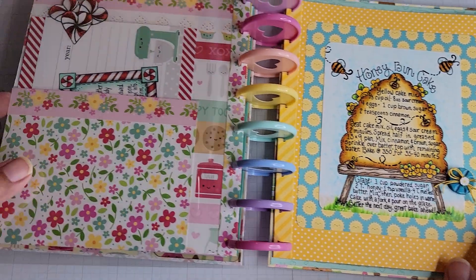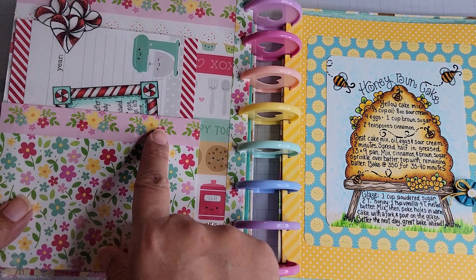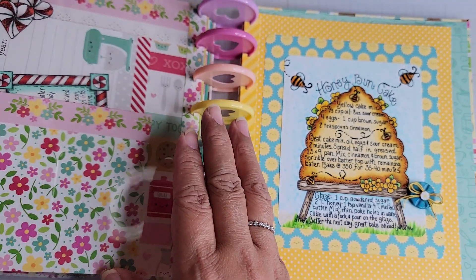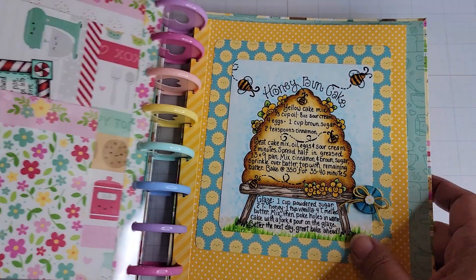If you look at the page before — I've already shown this in another video — there is a playlist on my YouTube channel if you're interested in seeing how I started to create this book, what I've put into it, and some of the other pages I've made. The book itself is progressing.